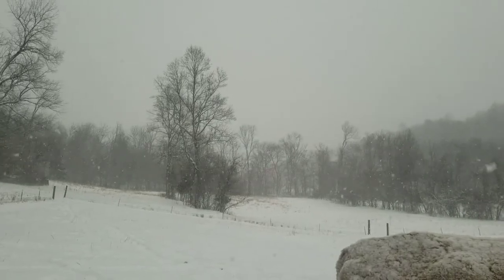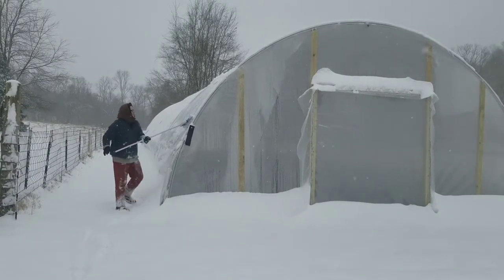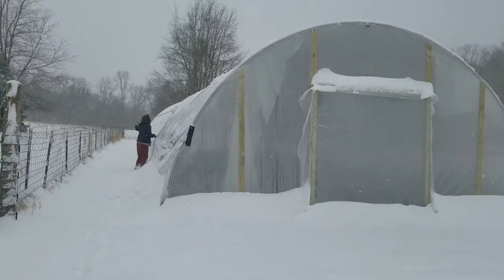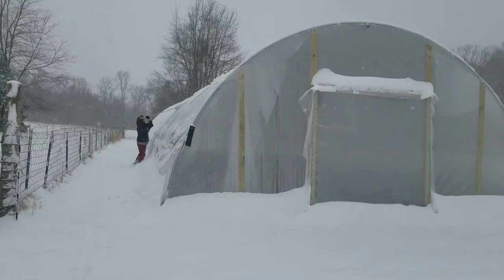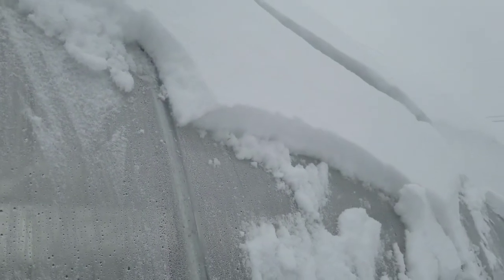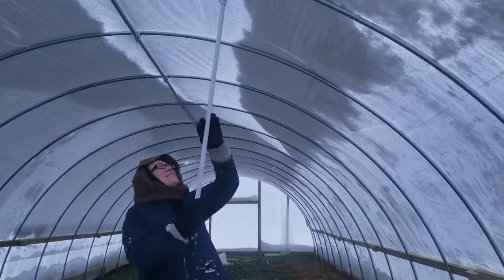Last month we had a big snow — I wouldn't call it a blizzard, but it definitely was a big snow. We ended up having almost eight inches of snow, which is pretty much exactly what my greenhouse slash high tunnel is rated for. So I decided, instead of risking a total collapse or partial collapse or ripped plastic, to go ahead and clean off the greenhouse from snow, and this is how I did it.